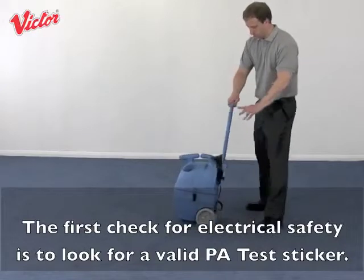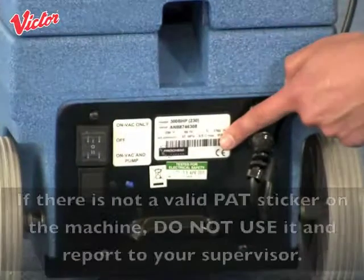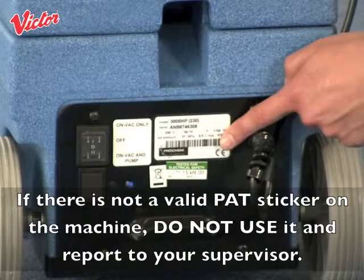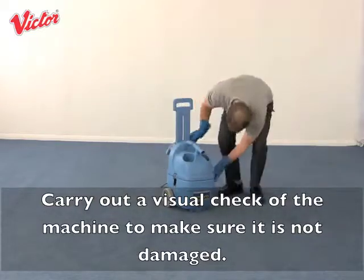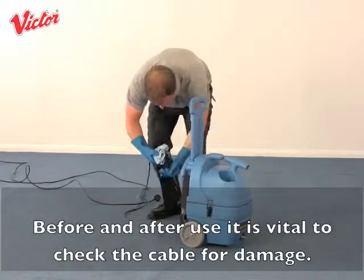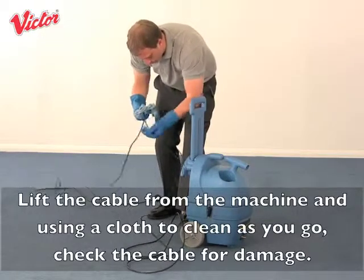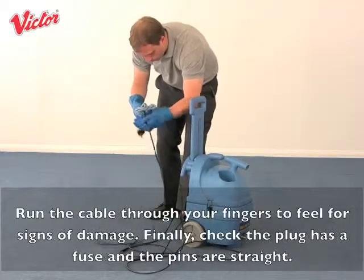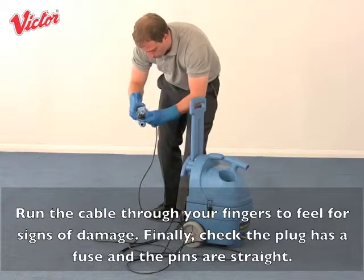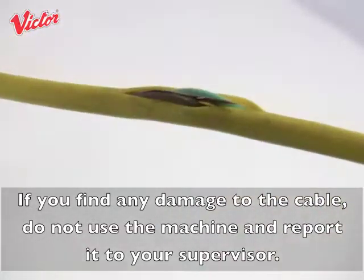The first check for electrical safety is to look for a valid PAT test sticker. It is usually found on the base of the machine next to the switches. If there is not a valid PAT sticker on the machine, do not use it and report to your supervisor. Carry out a visual check of the machine to make sure it is not damaged. Before and after use it is vital to check the cable for damage. Lift the cable from the machine and, using a cloth to clean as you go, check the cable for damage. Run the cable through your fingers to feel for signs of damage. Finally check the plug has a fuse and the pins are straight. If you find any damage to the cable, do not use the machine and report it to your supervisor.